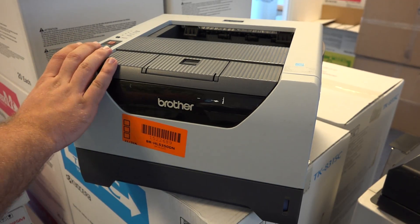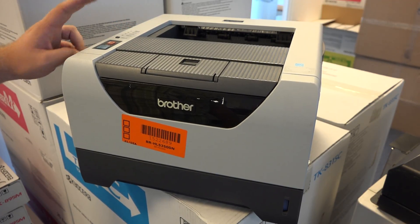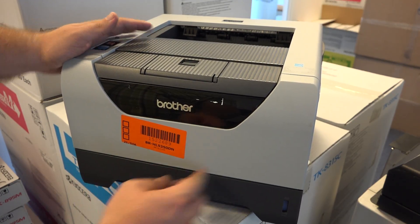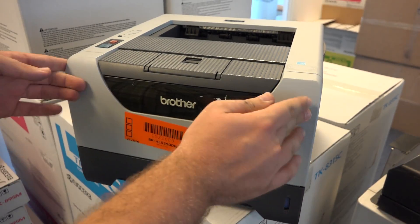It features no display whatsoever, just a few LEDs and two buttons, one paper tray, and a multi-purpose paper tray in the front.